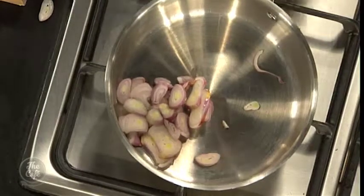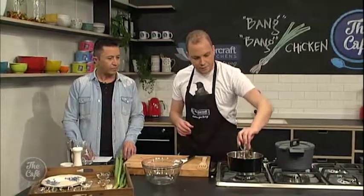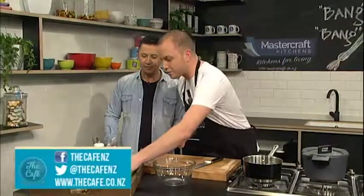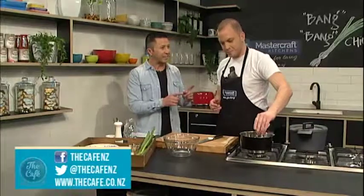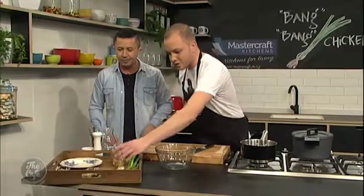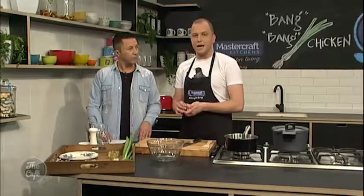We've got some soy sauce, and this is chilli oil. You can get this from the supermarkets — most supermarkets nowadays will have it. There's two varieties: there's chilli-infused olive oil, which is really quite spicy, so I would recommend tasting it before throwing it in. The recipe calls for about two tablespoons, but if you're not a fan of heat you can lower that and replace it with sesame oil instead. I've also thrown in a little bit of sugar and black vinegar — another Asian specialty you can get at supermarkets. Alternatively, you can use a little bit of balsamic vinegar and white wine vinegar if you've got that in the pantry. For exact measurements, go to thecafe.co.nz.